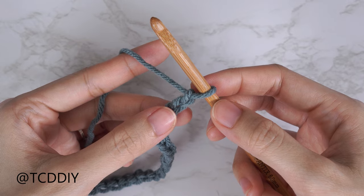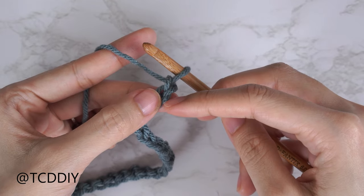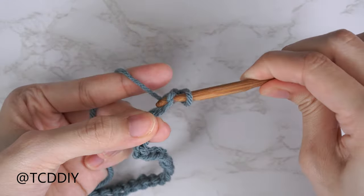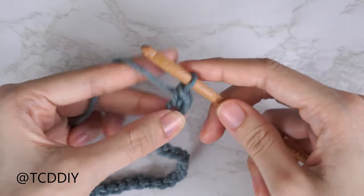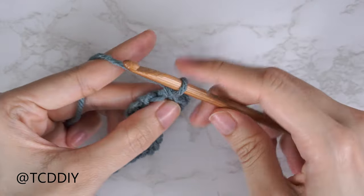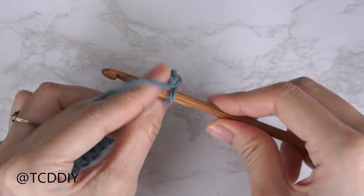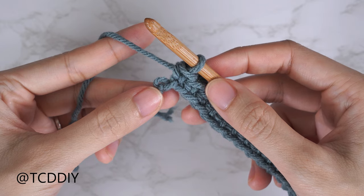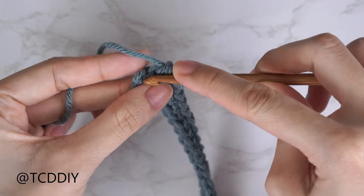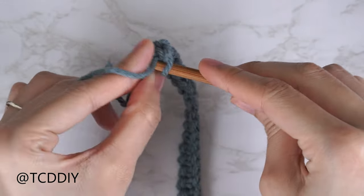Now that we have our chain, we're going to do our first single crochet row. Block off that last chain and do a chain one into the second chain from our hook. Insert with a single crochet, pull through, pull through two. Continue with one single crochet into every chain leaving the last one. Into the last chain, do an increase of two single crochets: insert into that last chain with one single and then a second single crochet into that same last chain.